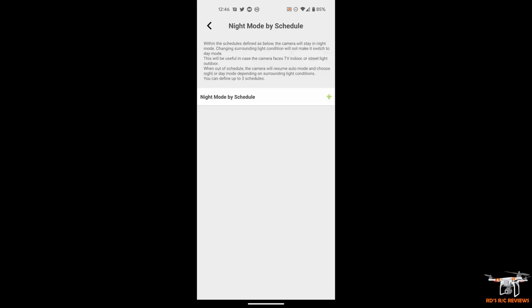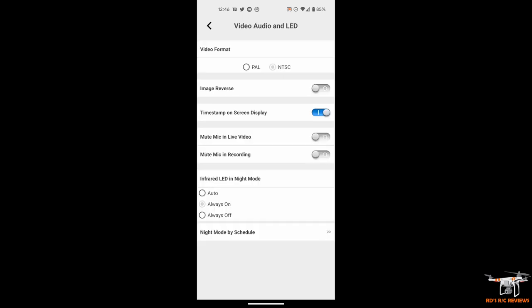There's also a Night Mode Schedule where you can set a specific time for it to automatically switch to infrared night mode. This is very helpful — in my basement, with limited and inconsistent ambient light, the camera was constantly flipping back and forth between visible color mode and infrared night mode, which was annoying. Being able to schedule exactly when to switch to night mode only would fix that.